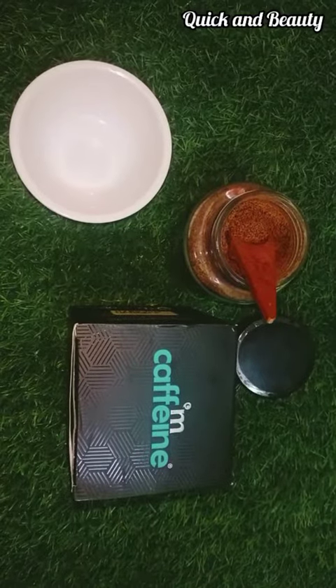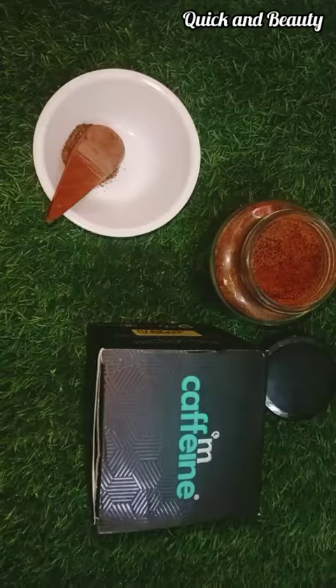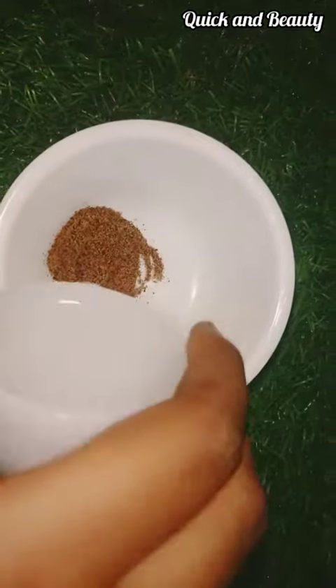You can check the link in the description. This is a very famous scrub. If you apply it in your hands, you can add two spoons. Add a little water and mix it in a pack.